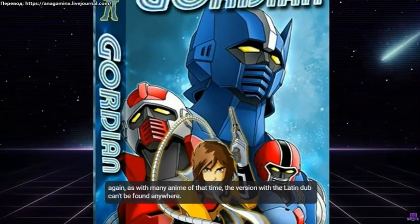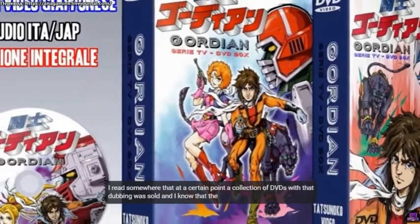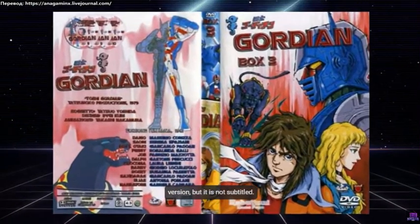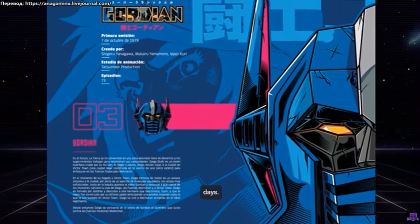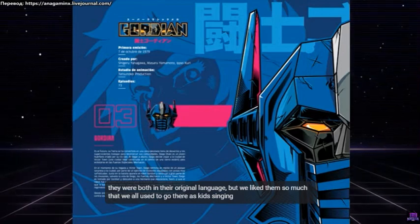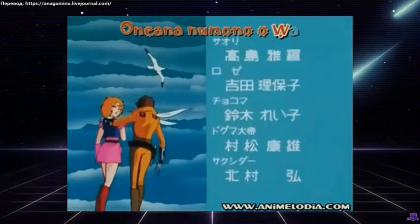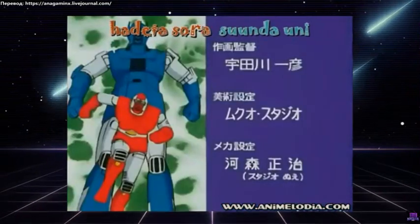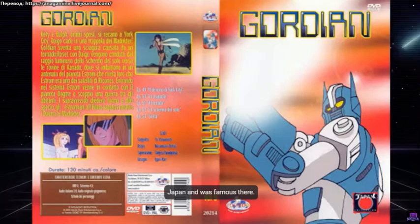As with many anime of that time, the version with the Latin dub can't be found anywhere. At a certain point, a collection of DVDs with that dubbing was sold, and I know that the Spanish dubbing from Spain is around on the internet but difficult to get, and there is also the Japanese version but it is not subtitled. Finally, I want to mention the opening and ending themes of this series, which were the best there were in those days. They were both in their original language, but we liked them so much that as kids we all used to go around singing them in Japanese. Both songs were performed by Deijiro Shiomi, who had released several pop music albums in Japan and was famous there.